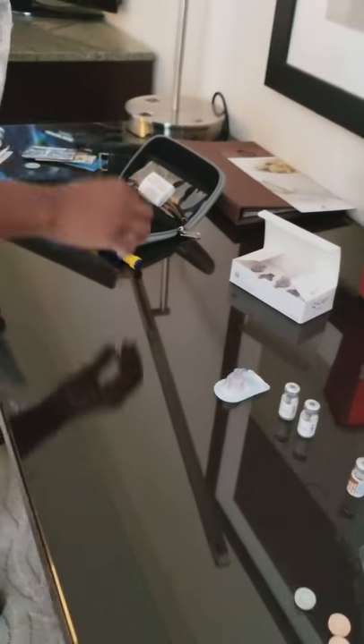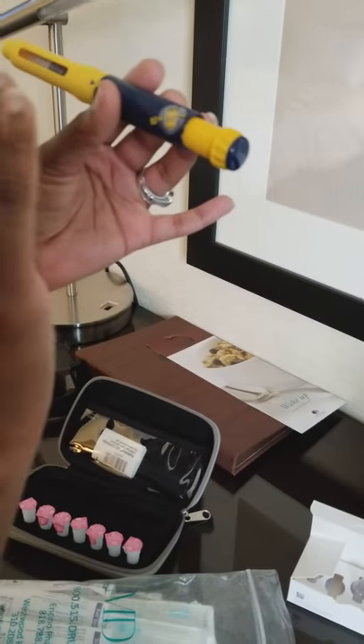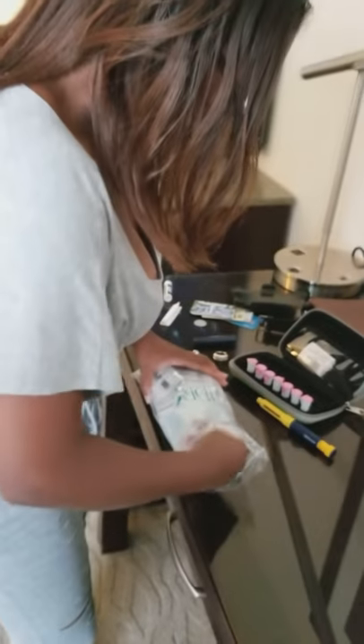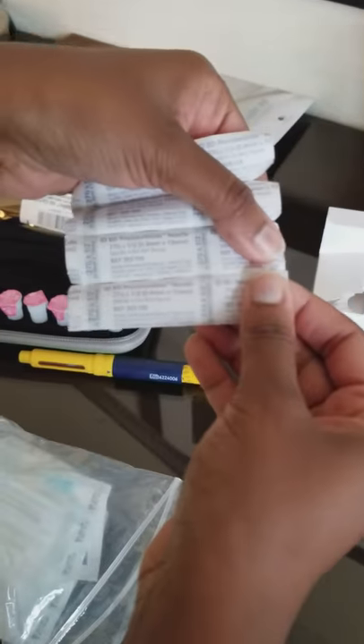She also is on 225 of Follastim. So we turn it until it reaches 225 — it comes out so it will give us the exact amount needed for her Follastim. And then we take out a one and a half, 27 and a half needle.